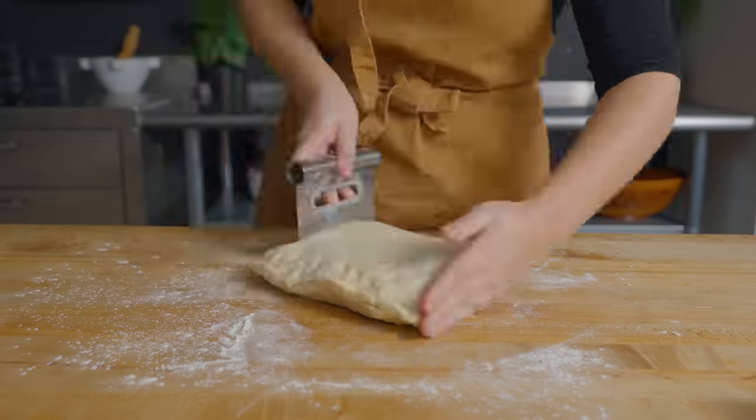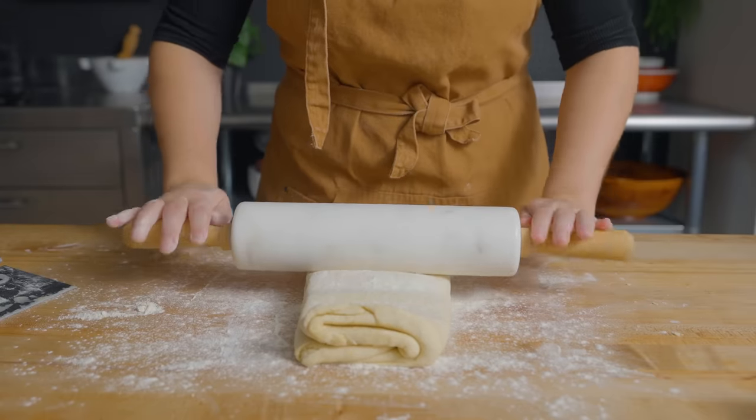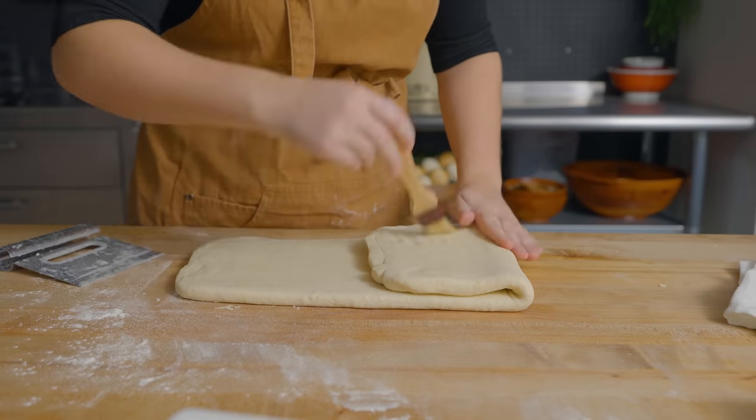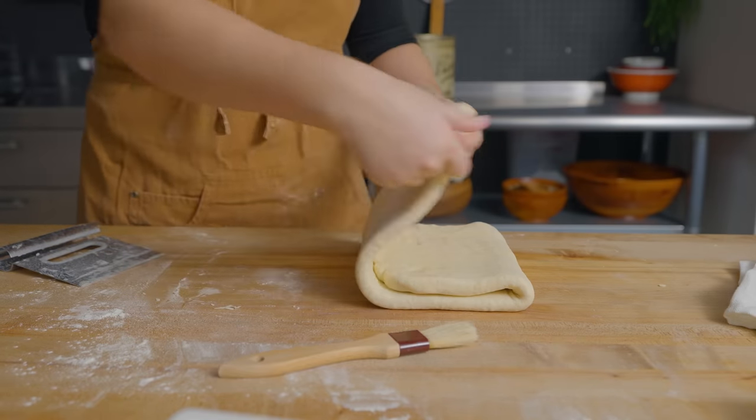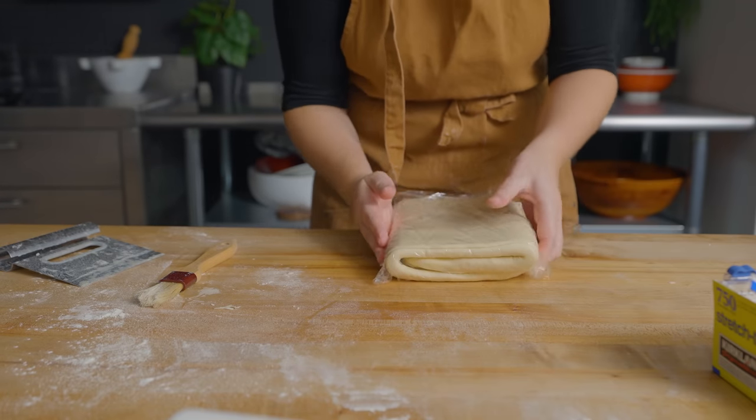Now I'm going to do the four fold and the three fold at the same time because this dough is super rested and I think it'll be fine. That's going to go back into the fridge to allow the butter tallow mixture to re-harden and the gluten to relax. Then I'll perform another four fold, refrigerate again, and then another three fold, and the dough will be ready. It just has to sit overnight and then we can roll it out for use tomorrow.